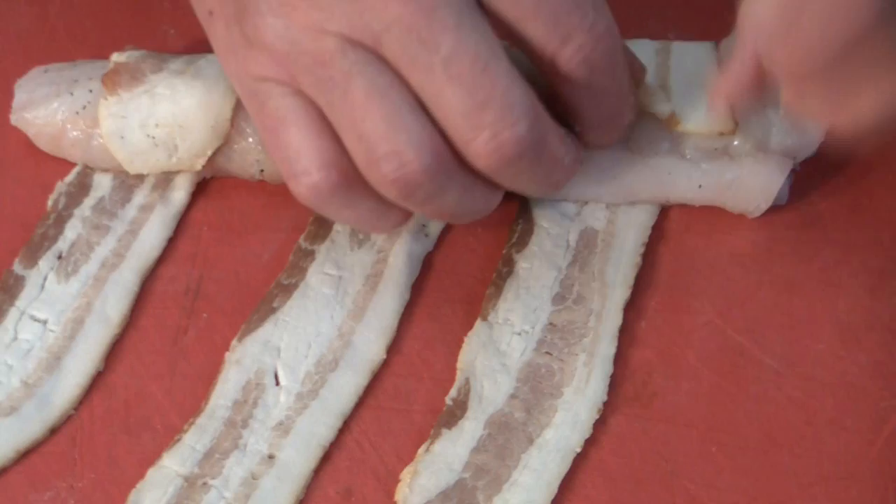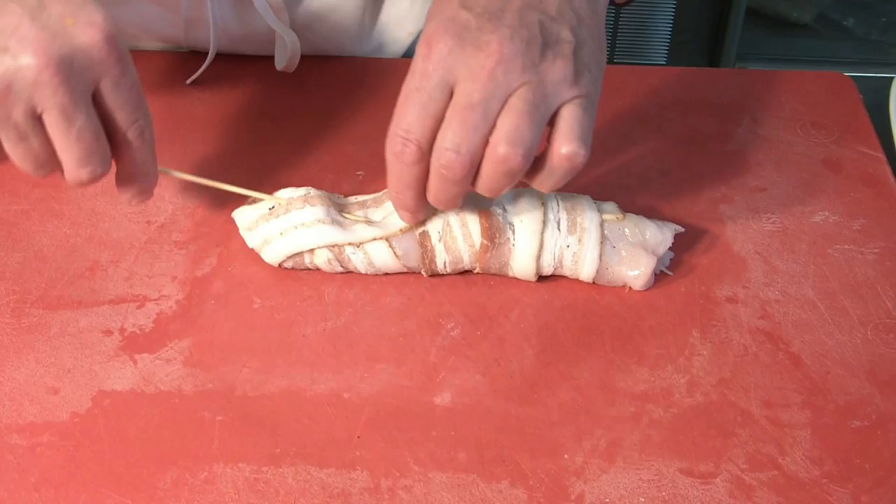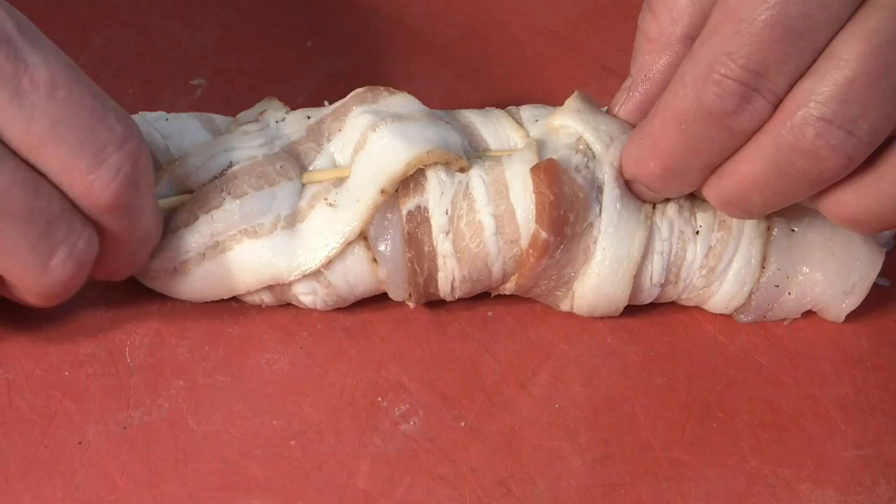Then we roll up the bacon — we overlap it first. Turn it over and secure it with a wooden skewer, just from one side, so it cannot open and unroll.